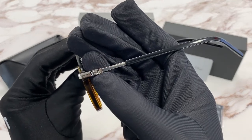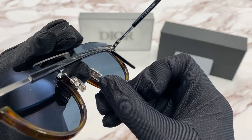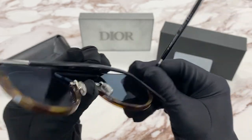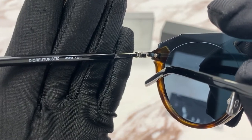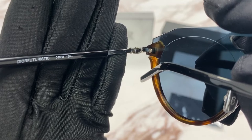On the temple you'll see Christian Dior in silver, and on the nose pads too. It's made in Italy and the serial number is right here. It has a colorway of 08683.